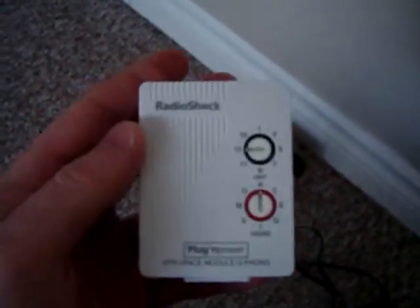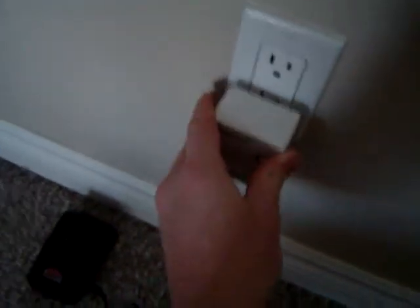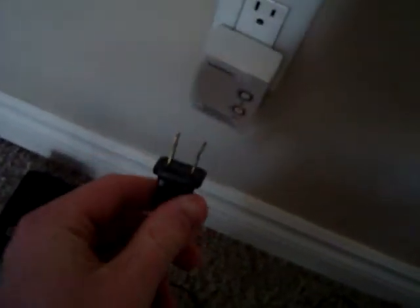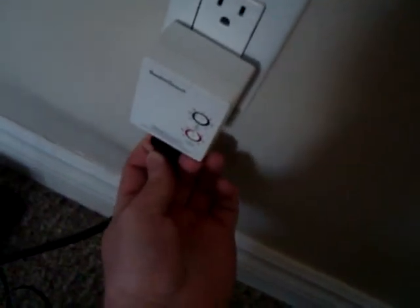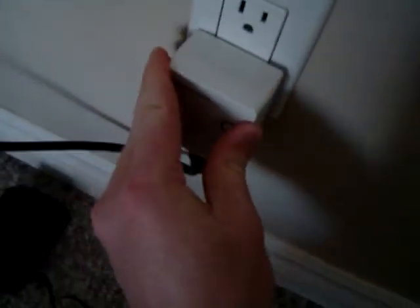That signal is then received by these receiver units, and these have a code on them. It's kind of hexadecimal — it goes anywhere from A to O, and the numbers go from 1 to 15, so you can set them all up on their individual codes. There's a plug on the bottom so you can plug other things into them. They just plug right into the wall and you plug something else into the bottom of them.